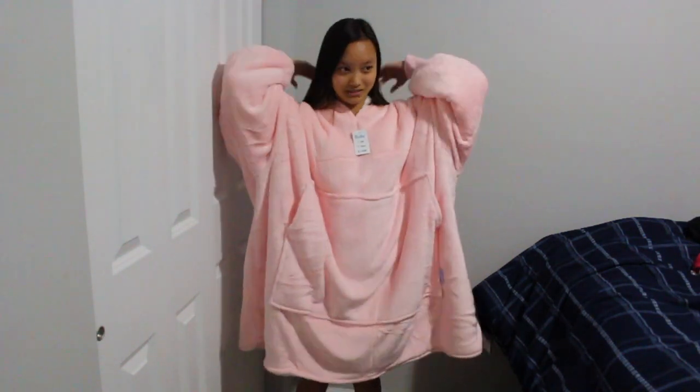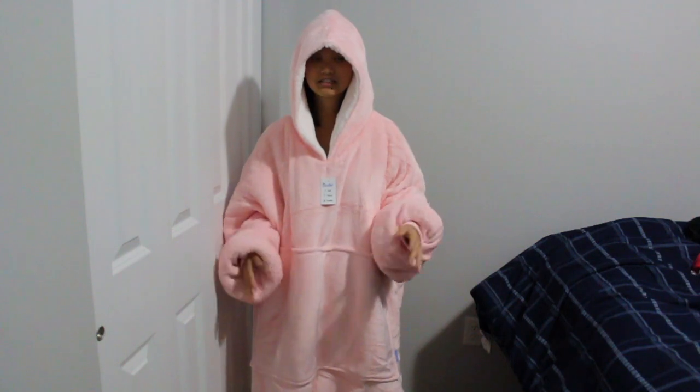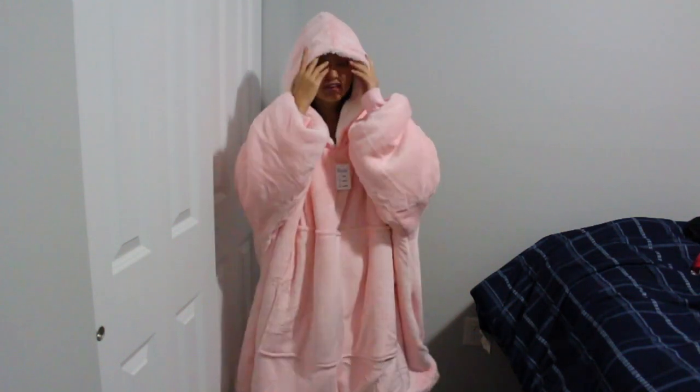Now I'm going to put up the hood. I feel like a marshmallow — like a cute, comfortable pink marshmallow, if that makes any sense.